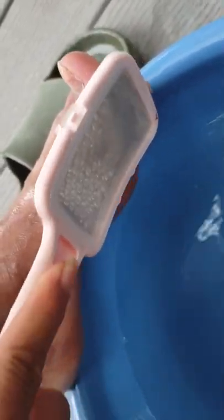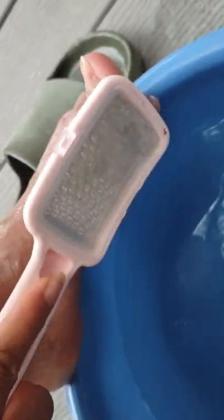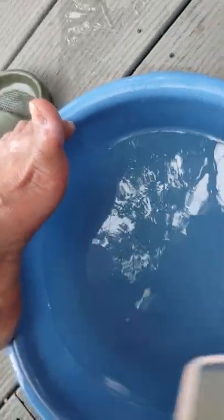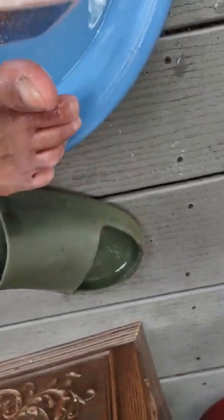This stuff isn't going away. This is where what I call the infection started on my feet. Then it's sort of happening on the other foot too. Maybe it's spread through the foot bath.